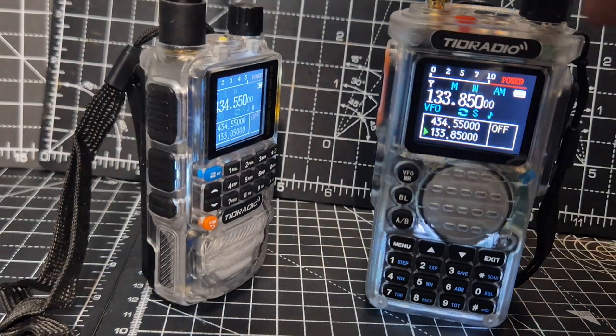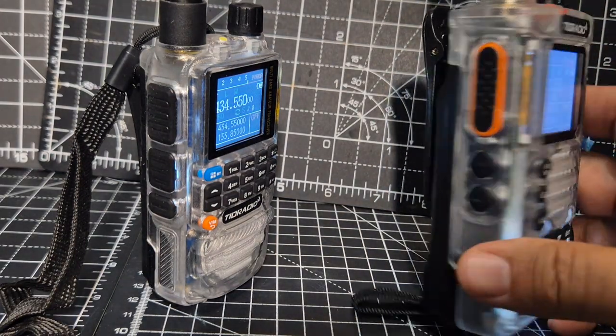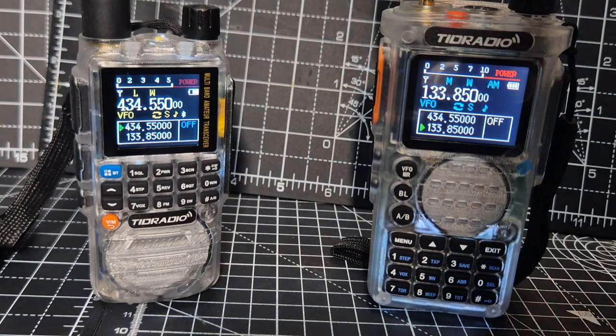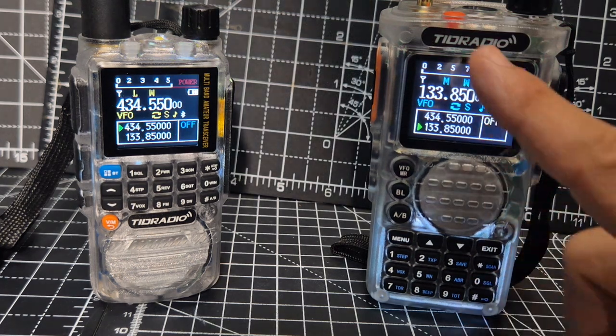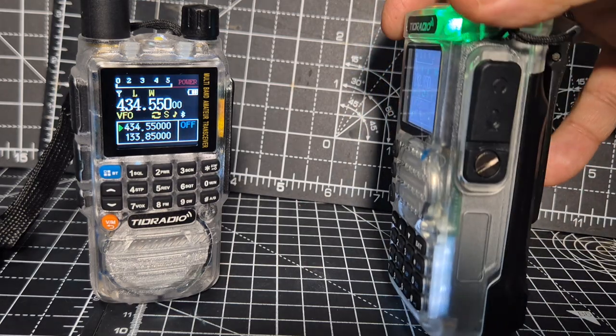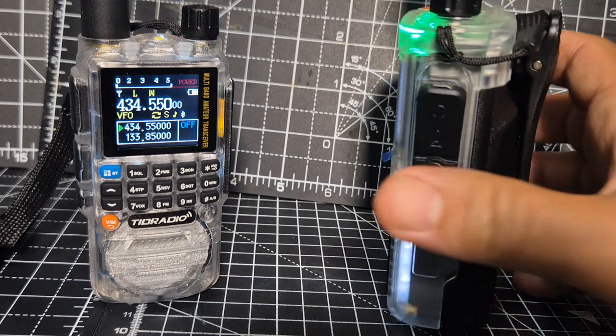You've got twin PTTs there. Now this one is not twin PTT — I wonder if you can set a twin PTT, but it's not an obvious twin PTT. Lovely clear screens with brightness settings. And then you can program these using your UV5R cable.